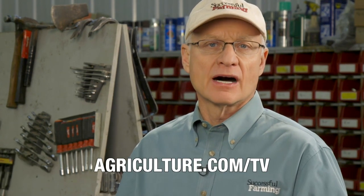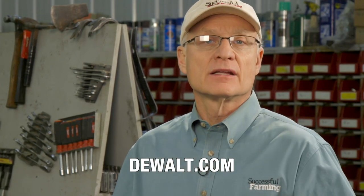Bryson and his dad Cory, thanks for testing the tool. For more information about the DeWalt tool tested here today, you can go to agriculture.com/tv or dewalt.com.